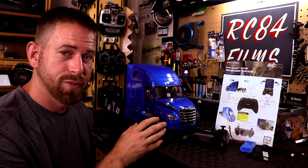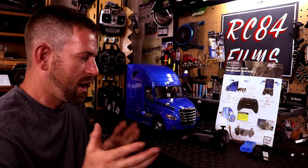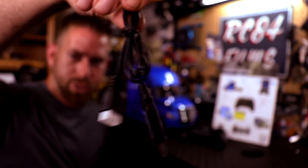It comes with batteries for the remote, batteries for the controller, and the charger. So yeah, let's show the battery and charger — you've got the USB charger right there.